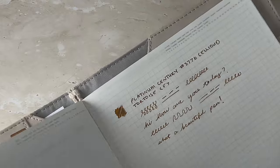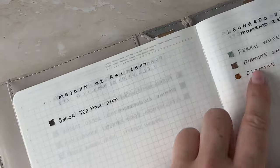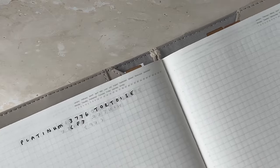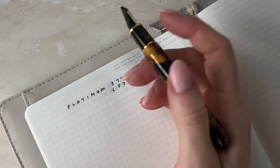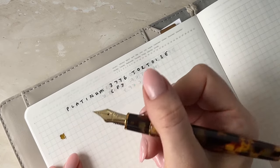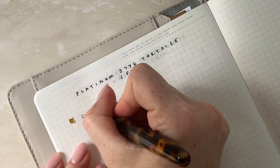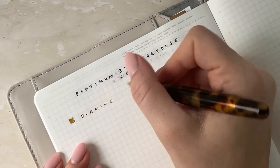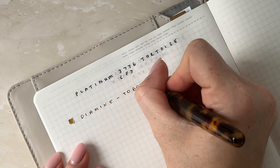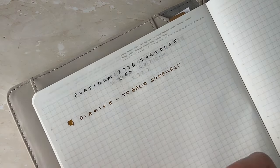I'm going to actually fill out — when I get a new pen, this is where I add the colours and everything of what ink I've filled in the pen. So I'm just going to add in this ink as well. Beautiful.